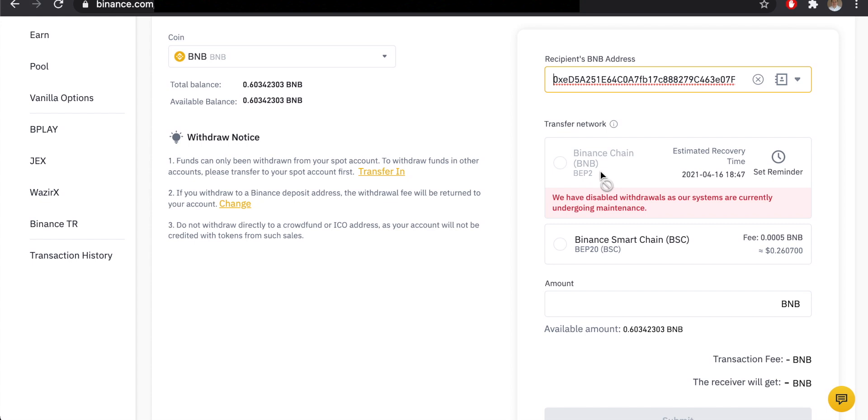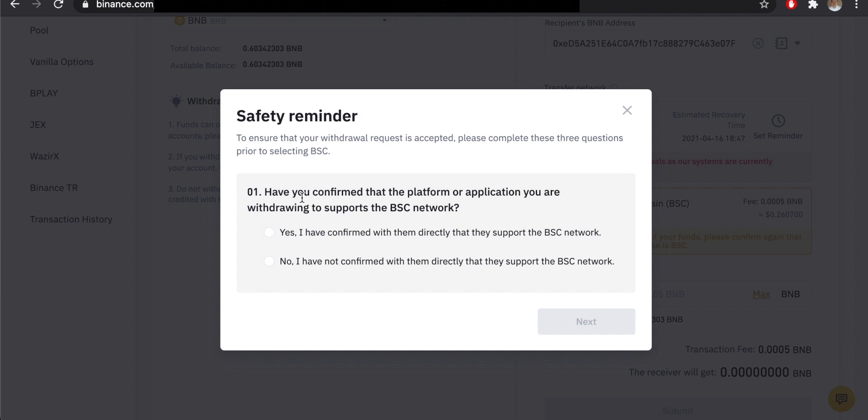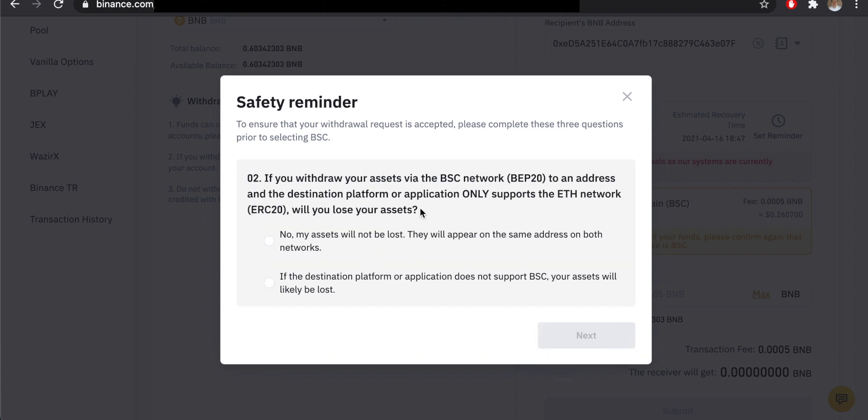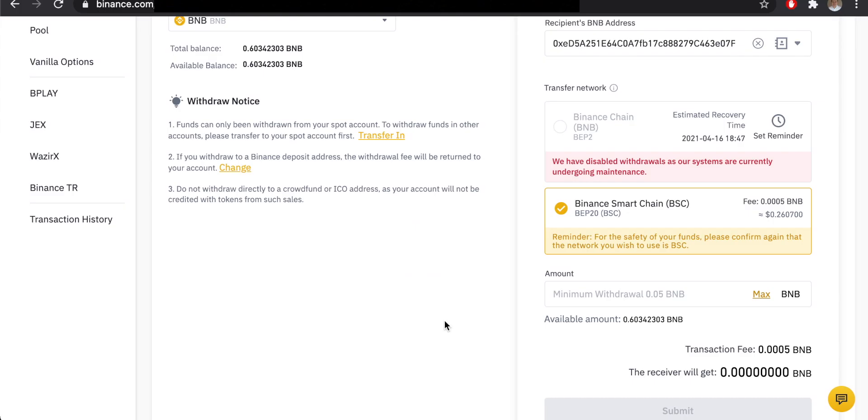On the Binance withdrawal page, make sure BNB is selected and paste your wallet address. The transfer network is super important — do NOT use BNB/Binance Chain (BEP-2 tokens); that is not the same as Binance Smart Chain. You must select Binance Smart Chain (BSC) with BEP-20. A safety reminder will appear asking you to confirm the destination platform supports BSC — confirm that it does.